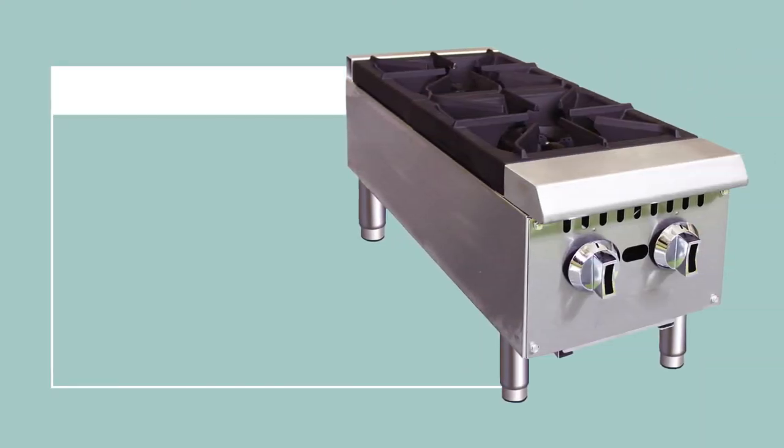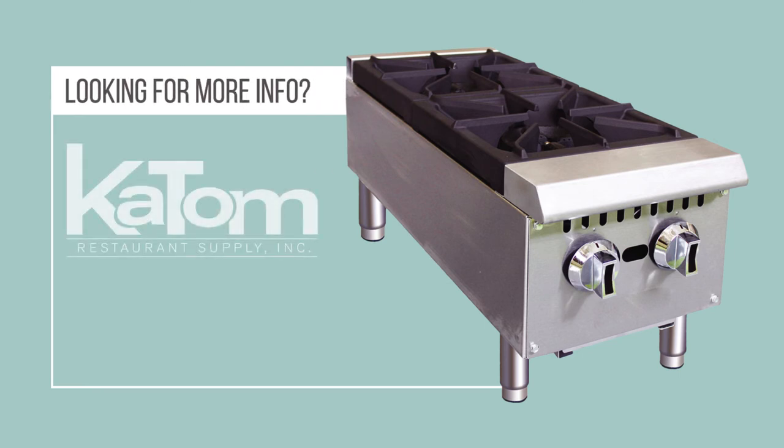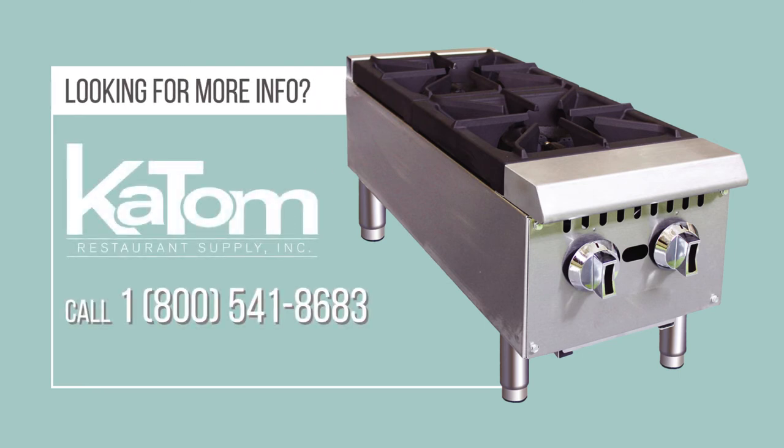For more information on the Equiped HP two-two gas hot plate, please call 1-800-541-8683 to speak to a customer care representative, or visit katom.com.